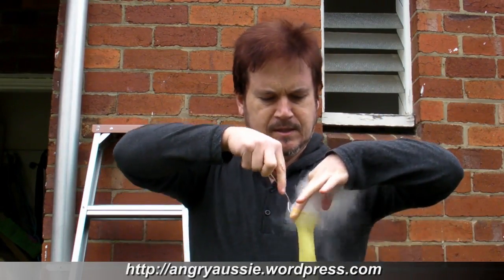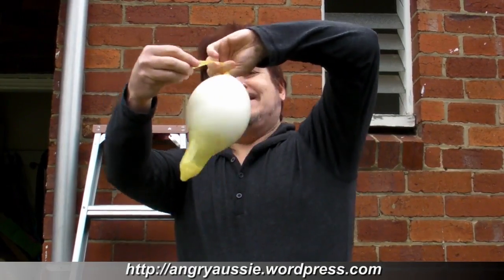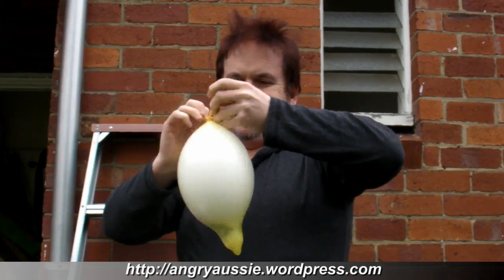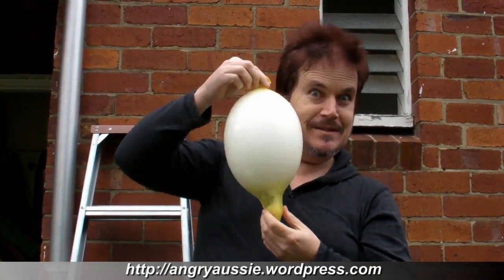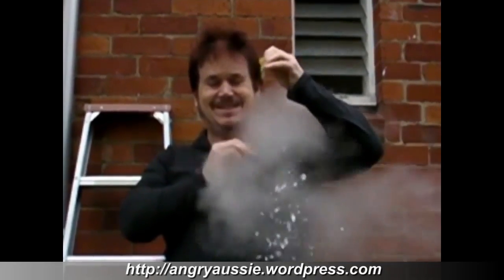Today's big question is: what happens when you add dry ice to a condom with water in it? It's experiment time. This is a bottle with some warm liquid in it, because it has a better reaction to dry ice if it's warm. I've made a little funnel to pour the dry ice in the top. I've got the dry ice behind me and we're going to see what happens.